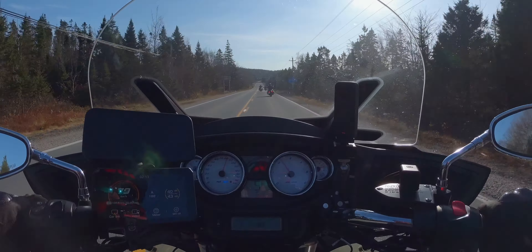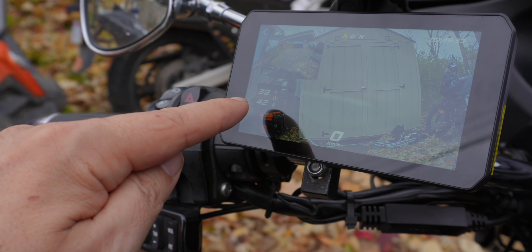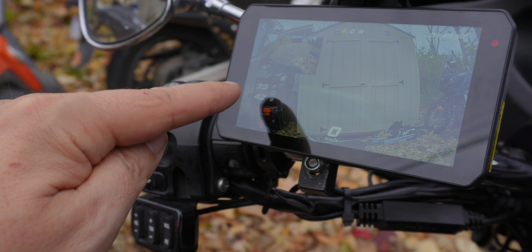You can flip between cameras to see whichever view you want. I do have the tire monitoring system on there — right now my front is at 40/39 PSI and my rear is at 42. I might have to take a little air out of the back tire, but we'll see.